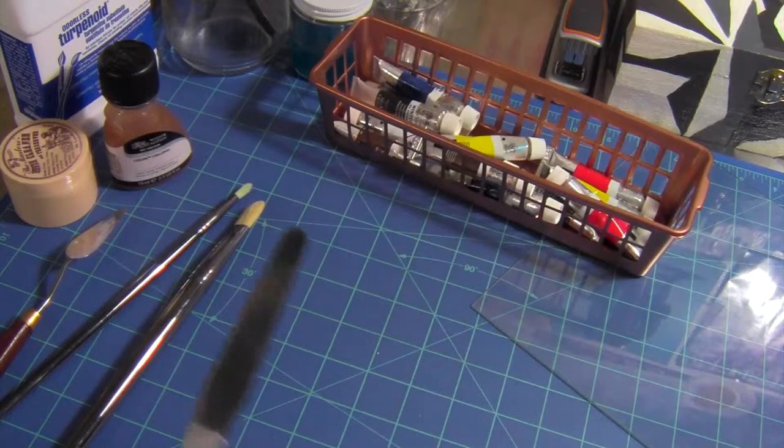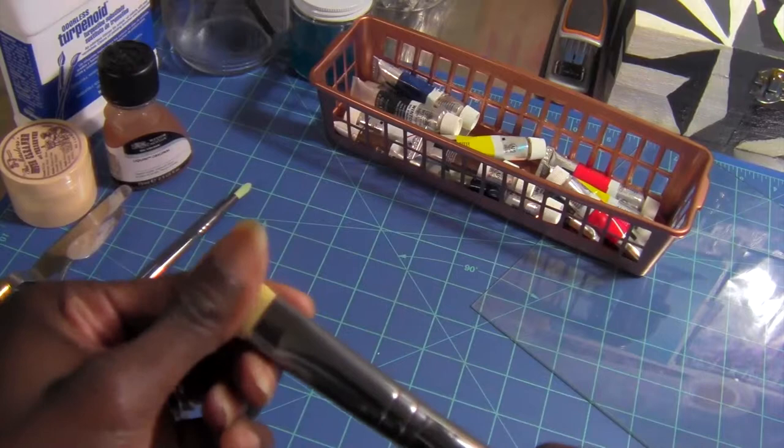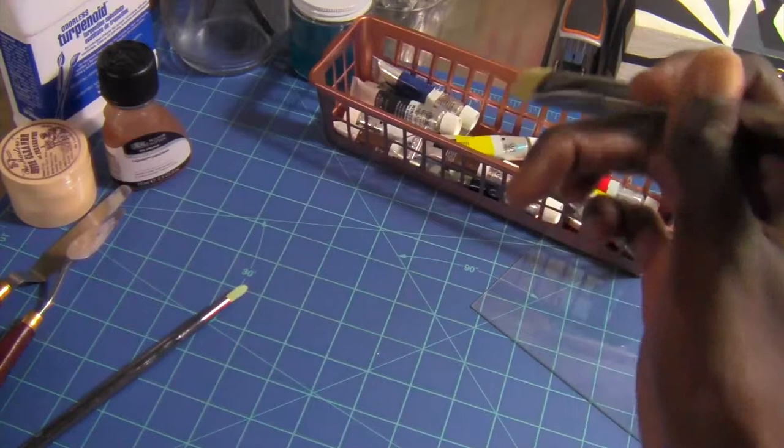Speaking of brushes, these are oil paint brushes. Oil paint brushes are not like acrylic brushes — the hair is a little more thick and dense. But they're really good. I used one last night. I usually use Royal Langnickel brushes, which I love. These are from Michael's as well. I have a bunch of brushes that I love.